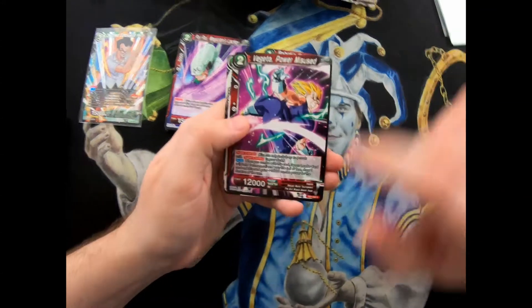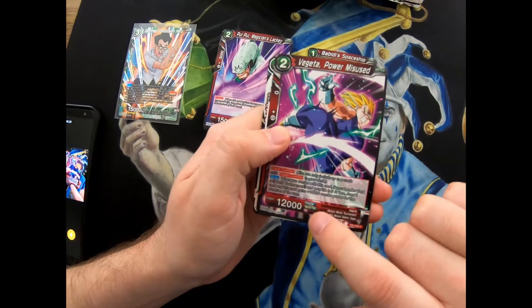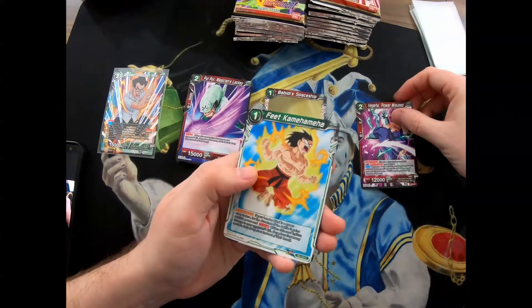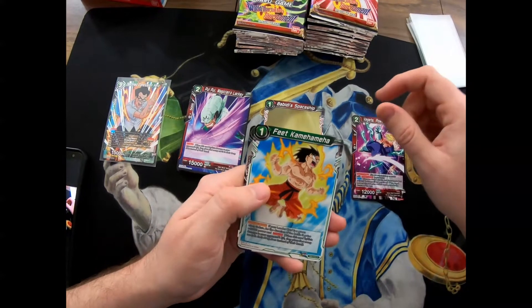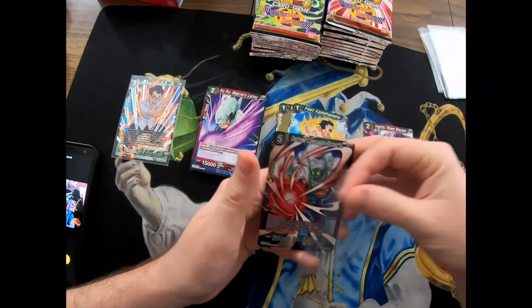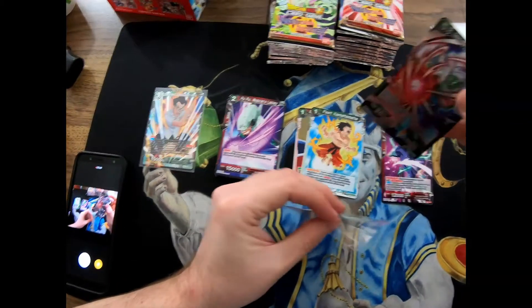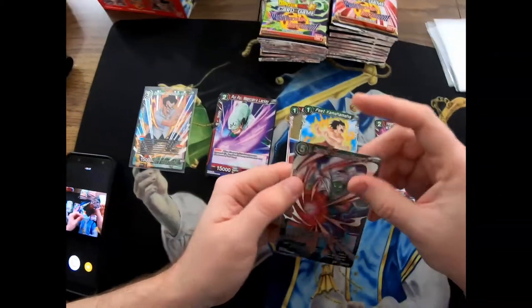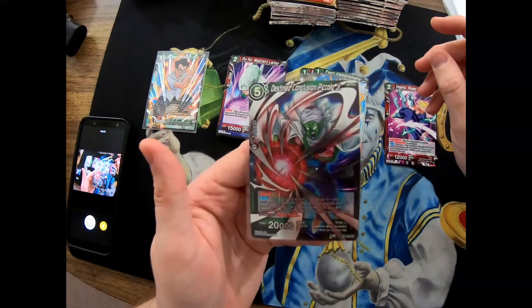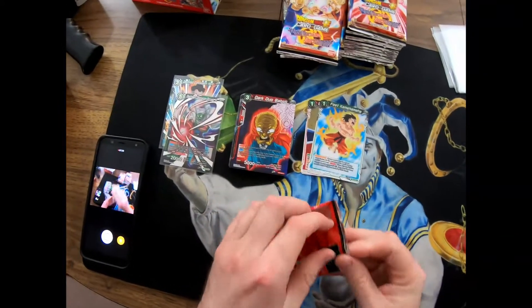Pui Pui, Magician's Lackey. Oh, I did get a Vegeta here - a Vegeta Super Combo. I don't know if this is a rare or what. I guess see how it says character special - it's like blue, green, and purple. There's another one in the other pack. The Feet Kamehameha - I didn't know they could do a feet kamehameha! Oh nice, I got a Piccolo Junior foil. This is really cool, I wanted to open a Piccolo - so this is sweet. He's got 20,000 power.